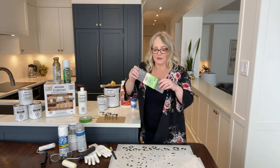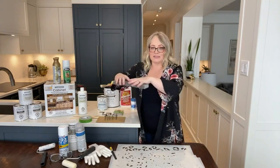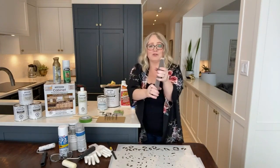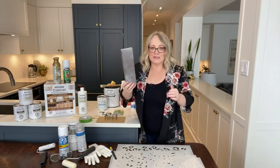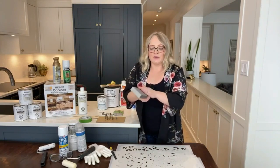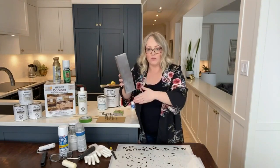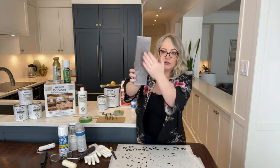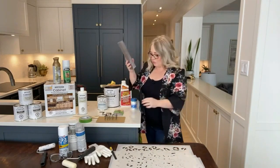I recently found these Gator sanding blocks — they're quite large, a medium-fine grit, and are actually meant for drywall. I love them for larger projects because they cover more surface space, and since they're foam, you can curve around piano legs or spindles. One important thing to note: a lot of people use sanding blocks and toss them. Unless the surface is scratched through, if it's just paint or drywall dust, wash it off — it comes back like brand new with great grittiness. These can definitely be used more than once.